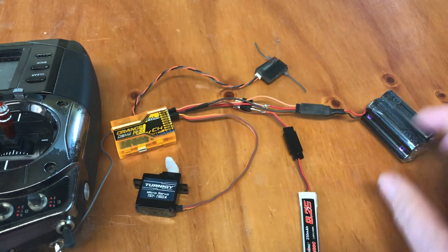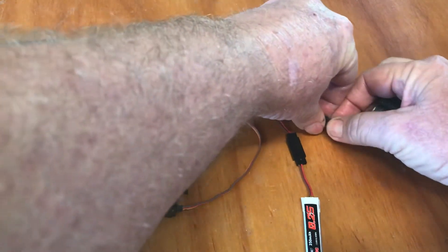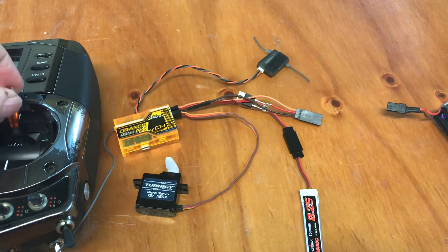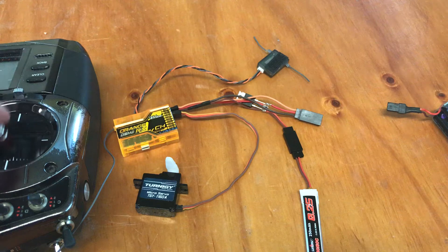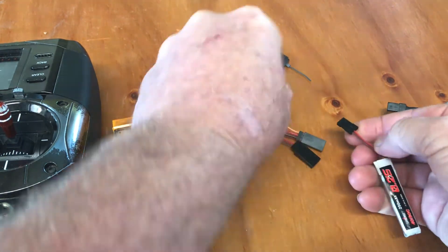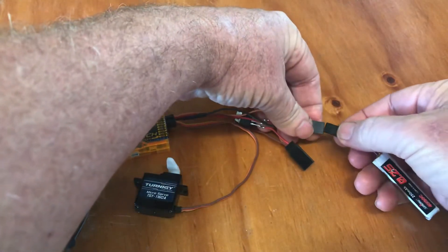...this will take over. So let's simulate the failure. If I do this and put the LiPo over on the other side...